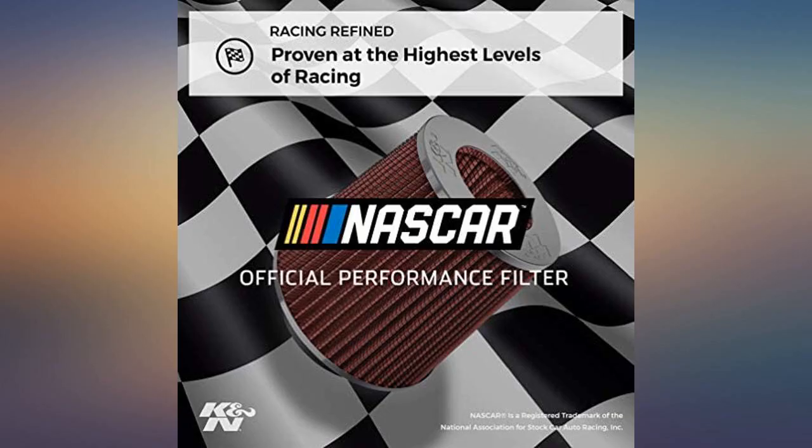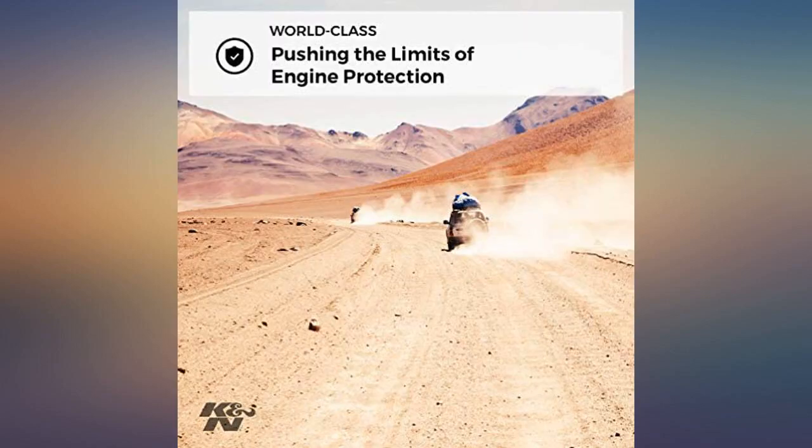I haven't noticed much in the way of increased gas mileage. There may be a very slight amount of extra torque in the lower end that I can notice.